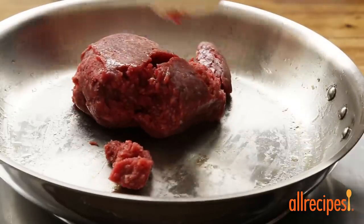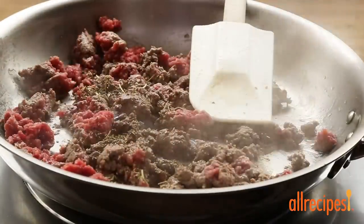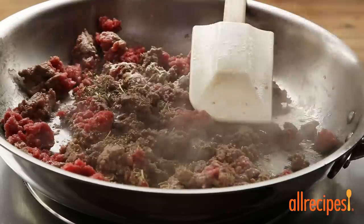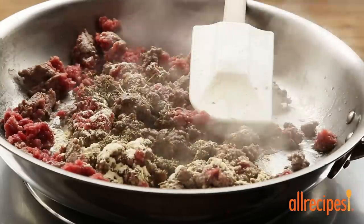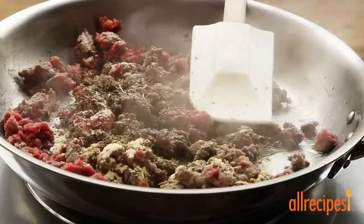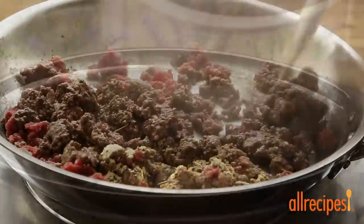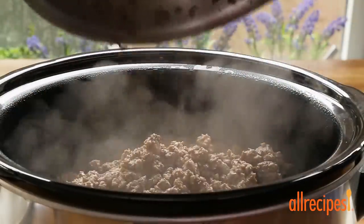Add one pound of ground beef to the skillet and break it up. Season the beef with one teaspoon of dried Italian herb seasoning, one teaspoon of garlic powder, and a half teaspoon of dried marjoram. Stir this up and let the meat cook and brown — it will take about 10 minutes. Then add the seasoned beef to the slow cooker.